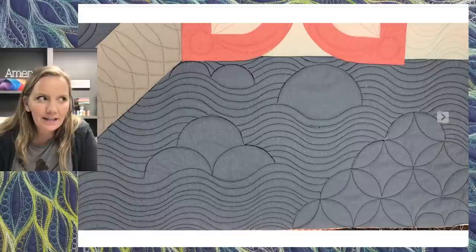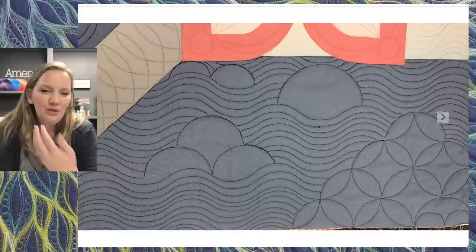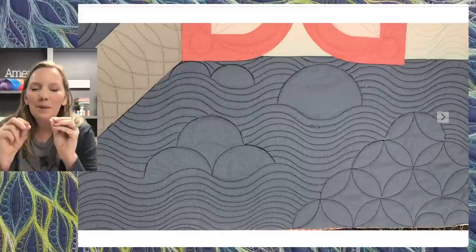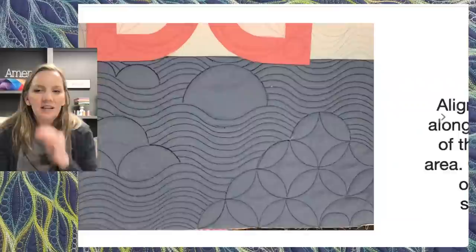If you don't like the idea of doing clamshells over the whole quilt — I know it can be intimidating, especially if you're worried about keeping them right — just add a few clusters here and there and fill in the rest of the area with a different design. You can do some waves with a ruler or add different free motion designs, and that unquilted area will just pop out and look really neat. Don't feel like you have to commit to one design over the whole quilt. Add a few clusters, then add a different filler and move on.